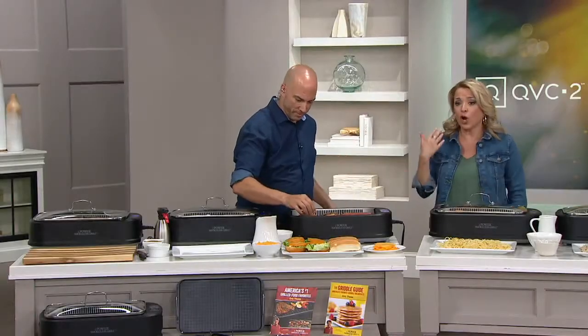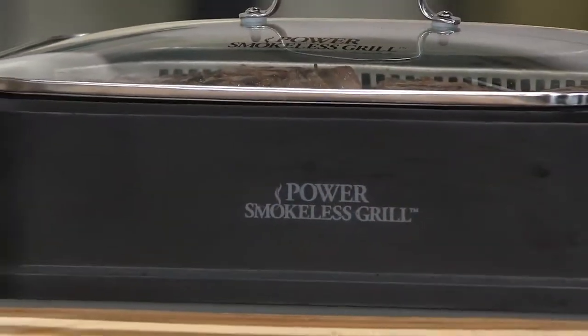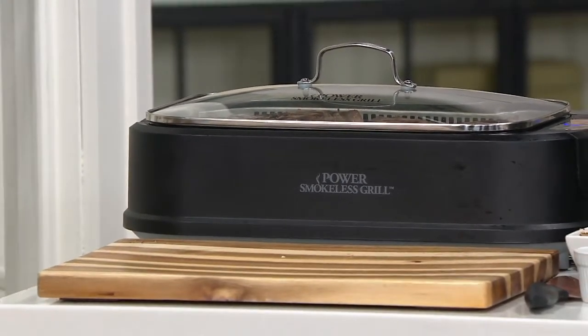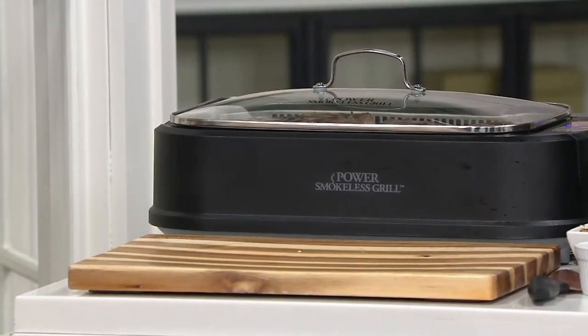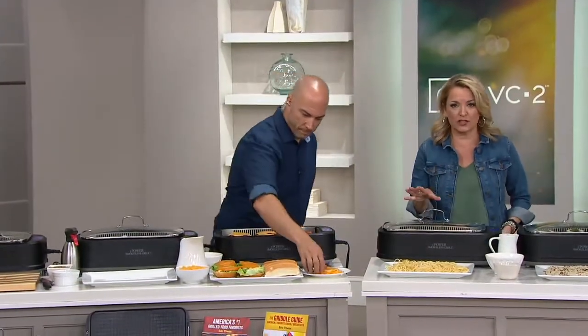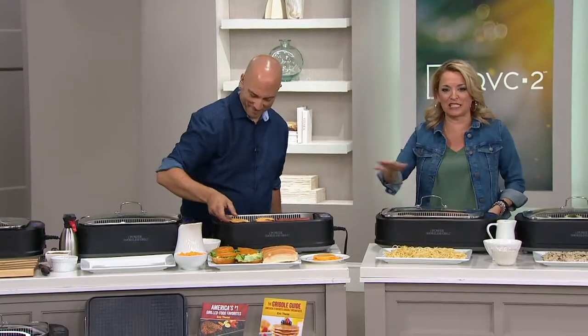Traditionally you see results from an indoor grill or even from a cast iron pan or doing something on the stovetop. This is from Power, a leader when it comes to kitchen innovations. It's not just a smokeless indoor electric grill, it's also a griddle because you get the two plates. So we're doing breakfast, we're doing dinner, we're doing it all.